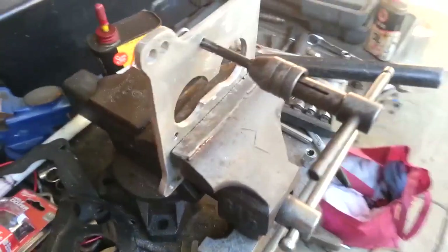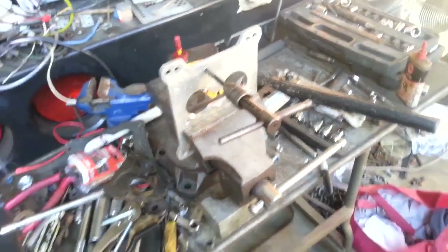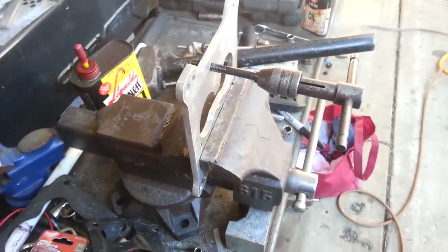Tapping for 5/16 inch threads for the bolts that fit on to secure the throttle body to the adapter.